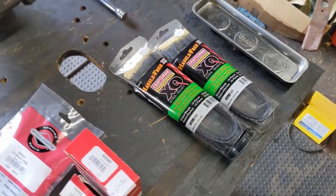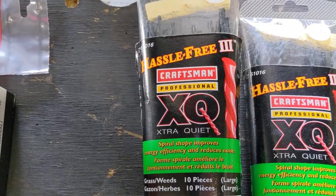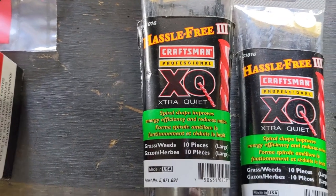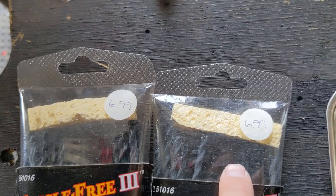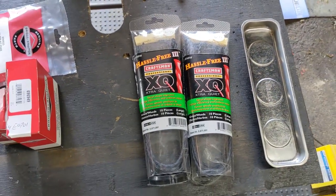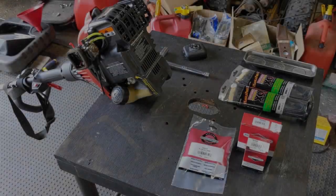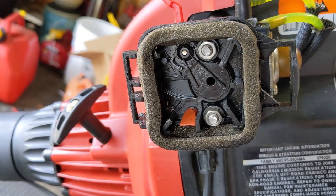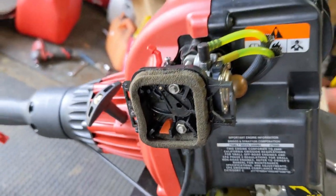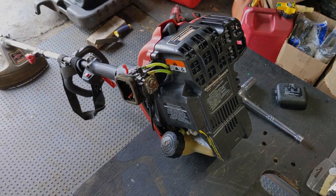My customer was also nice enough to give me some extra OEM Craftsman trimmer cord that came with the unit when he bought it. They're listed at $6.99 a pack — that's over $14 just in string. He said go ahead and keep that as well. At this point, it's pretty straightforward — there are going to be two 8mm nuts right there, we're going to remove them and start taking this thing apart.